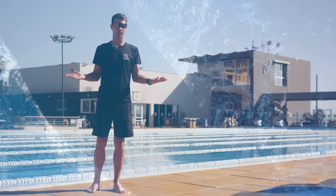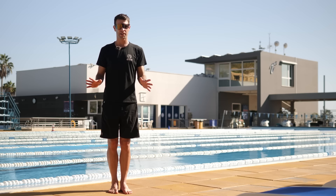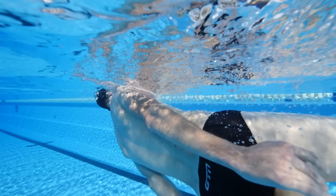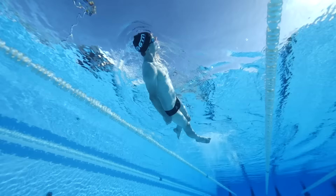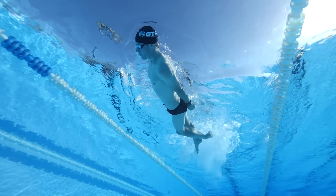My first drill is what I call the torpedo kick. You're essentially making yourself like a torpedo — putting your arms down by your side and literally just kicking. We're taking the arms out of the equation and focusing on the rotation and kick. We're going to do six kicks on our front face down in the water before rotating everything in sync. Shoulders and hips move together, then six kicks to our side. You can obviously take a breath to the side, then rotate back to the front and repeat.